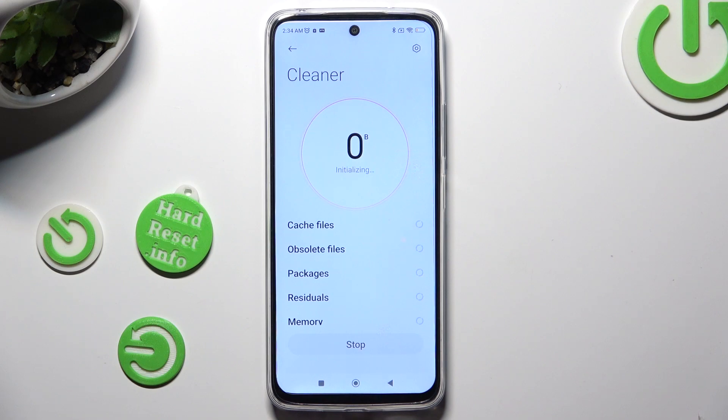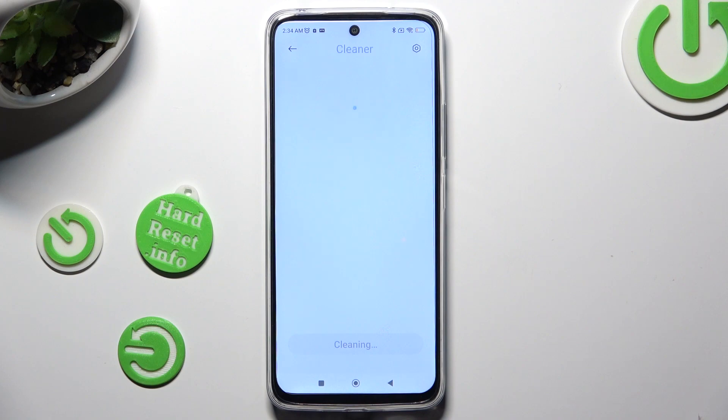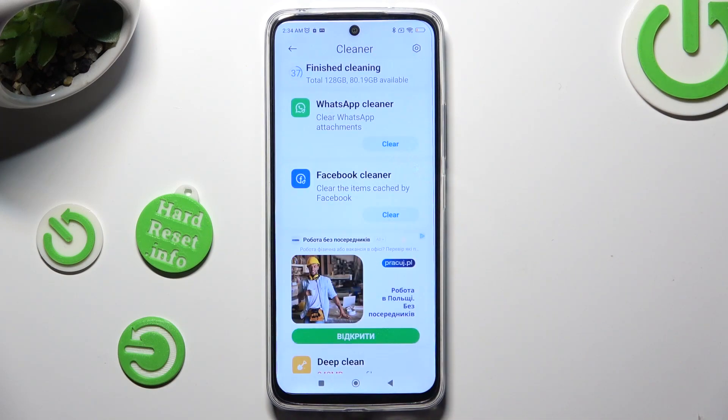wait a couple seconds and select clean up at the bottom. As you can see, after that storage of my device was successfully cleaned.